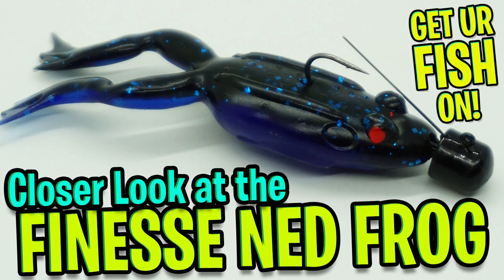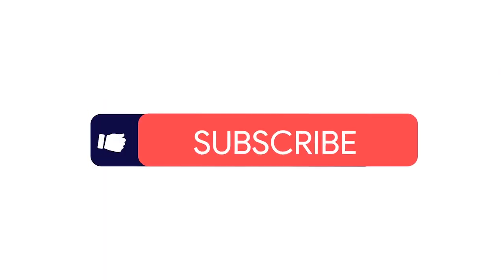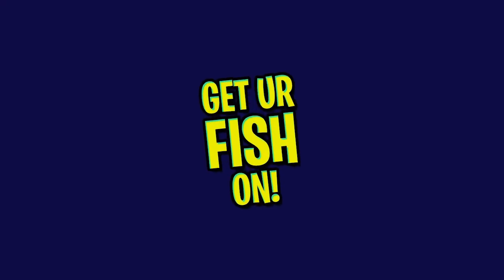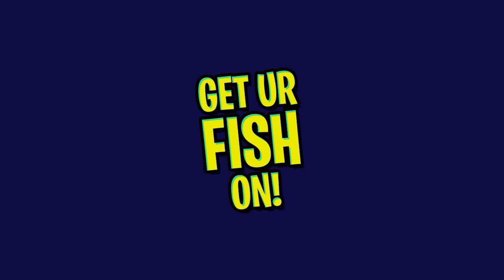Today you and I are going to take a closer look at the Lunker Hunt Finesse Nedfrog. However, before we get started, if you haven't clicked the subscribe button, then you're not going to catch your personal best this year — just saying. It's good luck to be part of the team.